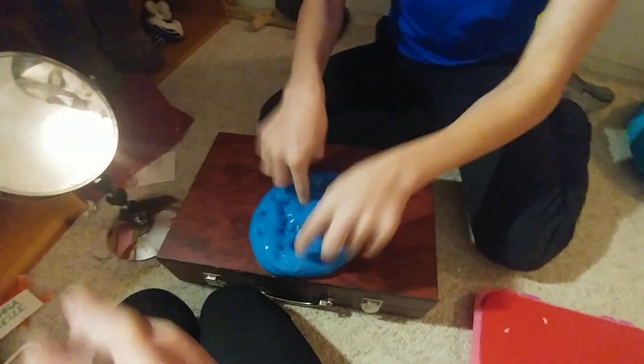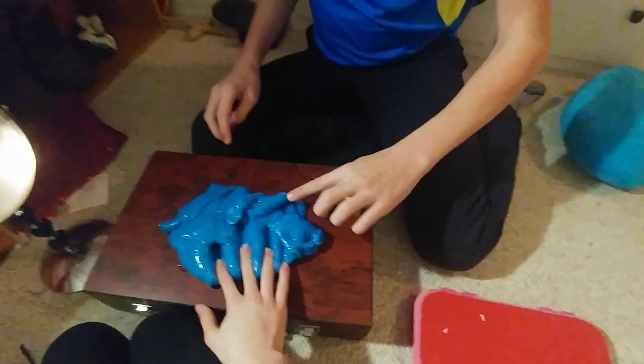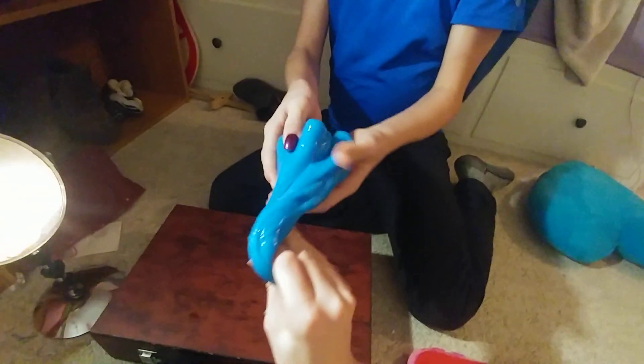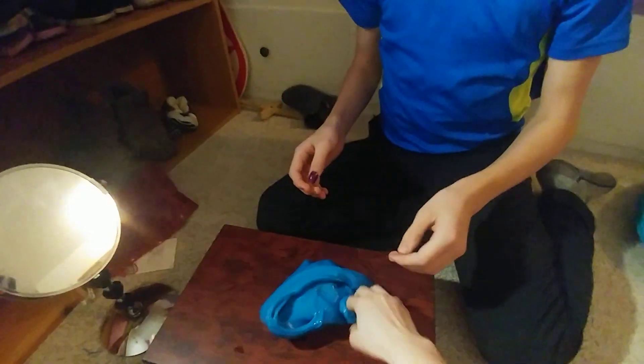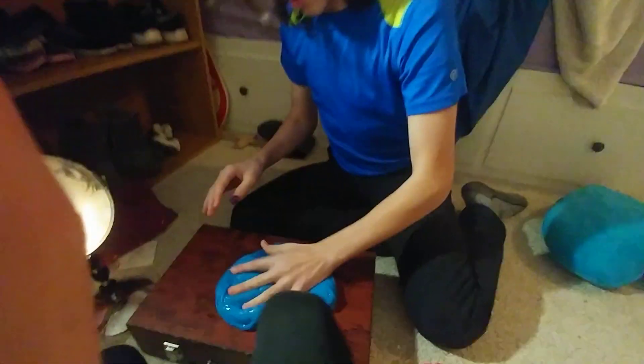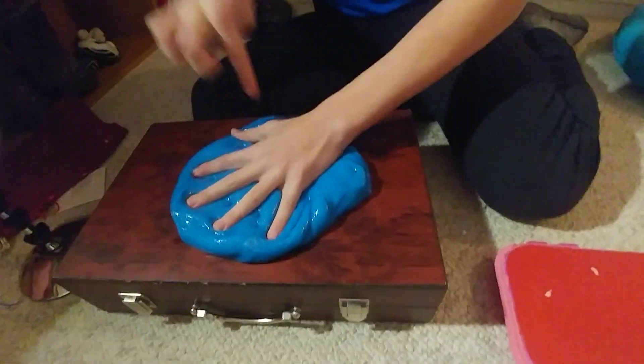This is really bad ASMR. Look what you're doing with this slime - this poor poor slime. It's really good actually for store-bought slime. Didn't you have one store-bought slime that was absolutely terrible? Yeah, I threw it out. You're actually enjoying this. You know some people do that with a knife.